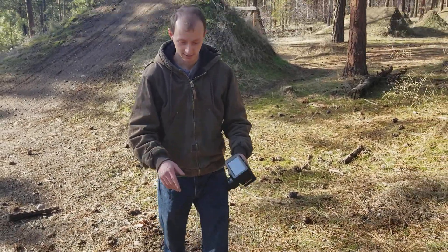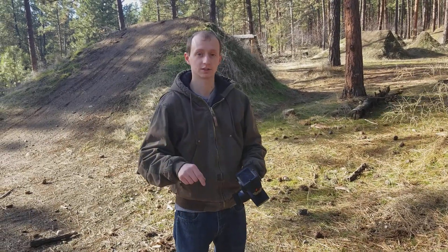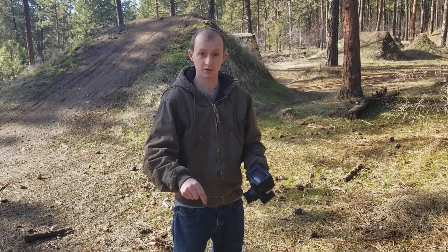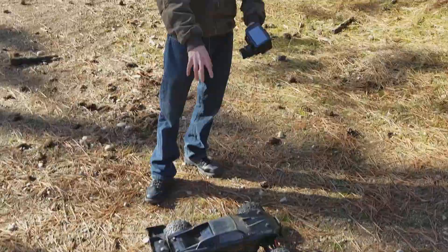Hey, Alex RC Seafruit here coming at you with another video — a running video of my E-Revo brushless edition. I put hardened steel diff gears in it, which was covered in my E-Revo 1/10 scale brushless review. So those diff gears are in here. I have not driven it a whole lot yet. So this is my truck right here.